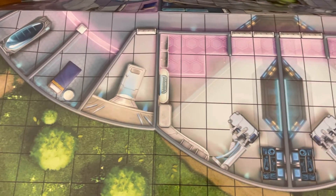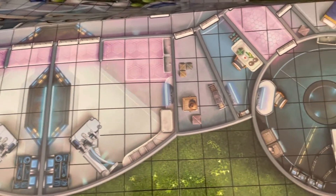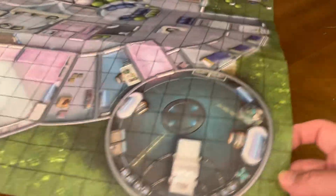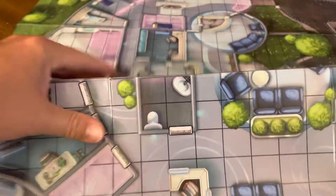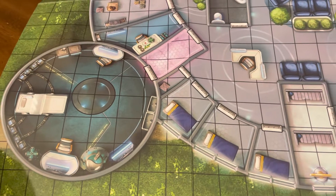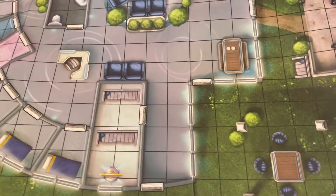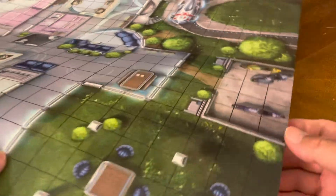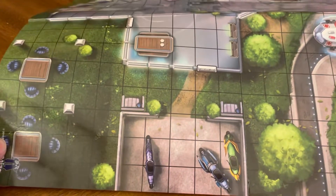Beautifully illustrated. Vibrant colors, really pops. Got surgical rooms. I picked this up at the Complete Strategist in New York City. Every time I go into the city, it's the best game shop around, hands down. It has everything you'd ever want, from miniatures to RPG systems — anything you need, they have it. Great store, highly recommended.